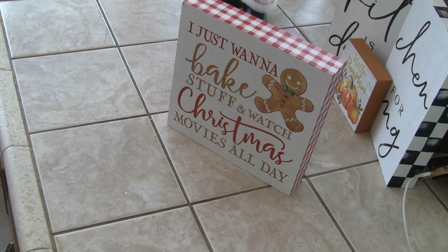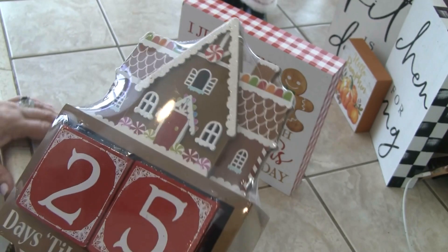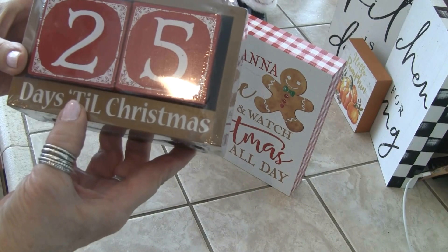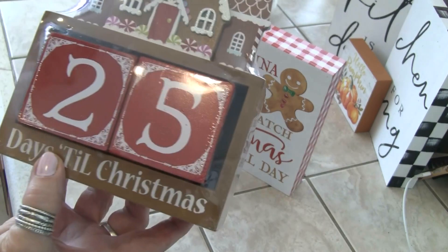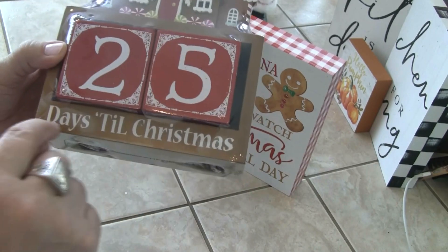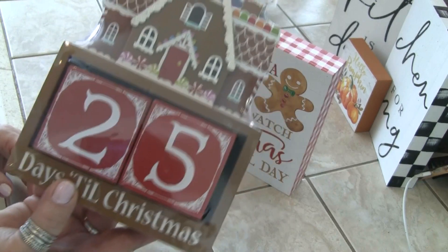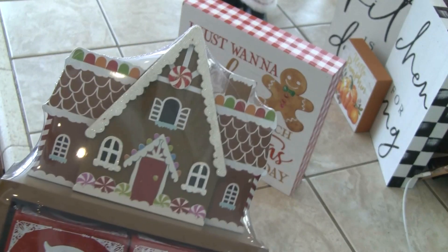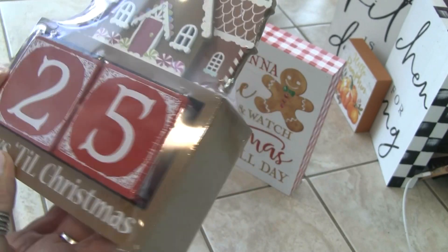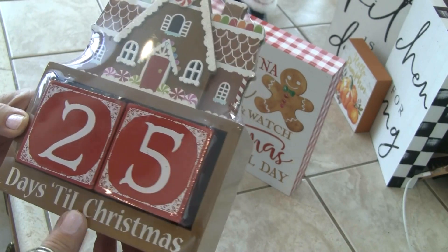Since it's gingerbread, I'm going to do a gingerbread house. Look at this — it's a countdown calendar for Christmas. It's a little countdown calendar, and look how cute. Like a little village there — really cute. And this was $10, regularly $19.99.